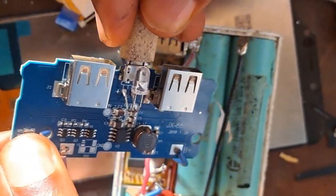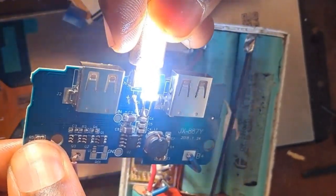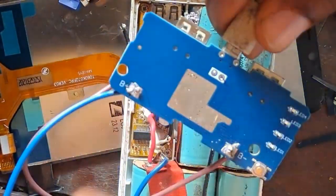The next thing I'm going to do is the casing, but before then let me test the LED — whether it's coming on. Once it's coming on, everything is okay and we're good to go. The LED is coming on, so we're good to go. This is part one — you're going to see part two, where I'll use a battery from scrap or from a laptop to produce a very powerful power bank. Thank you and please subscribe.